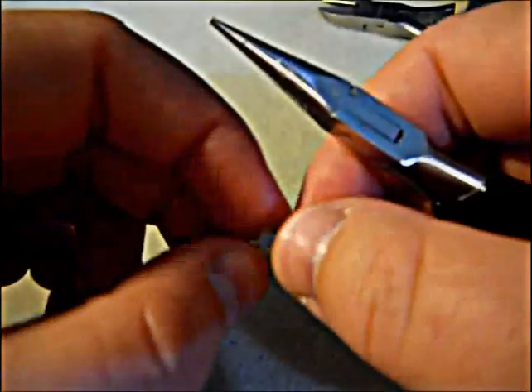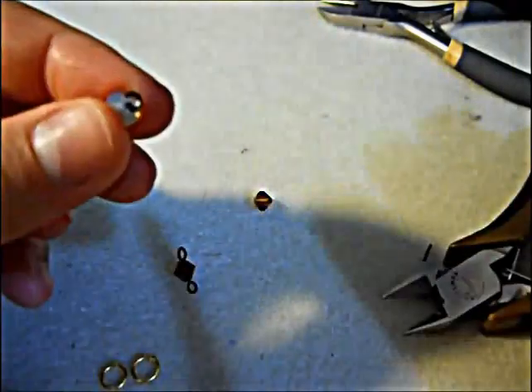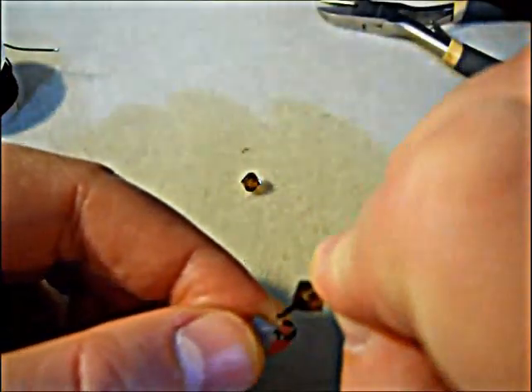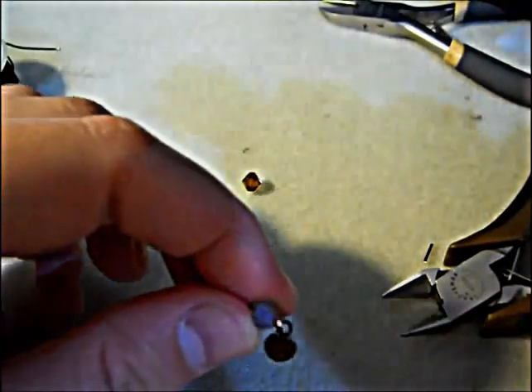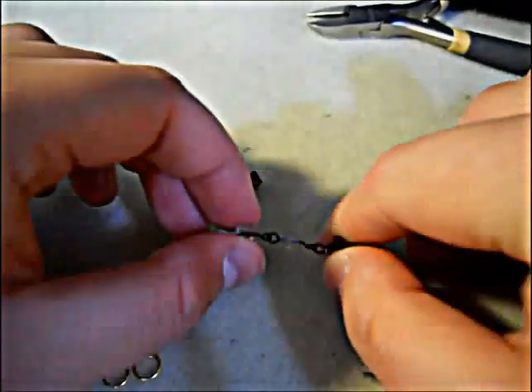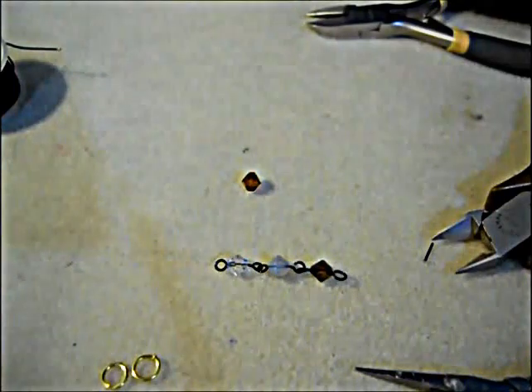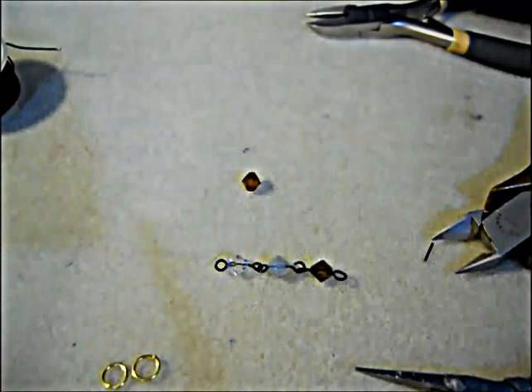Now in order to attach it to another set of links, all you have to do is open one end, slide the link on, and then close it. That looks pretty simple. I tend not to use them because I'm paranoid about the links and the joins, so I tend to prefer to use wrapped links instead.